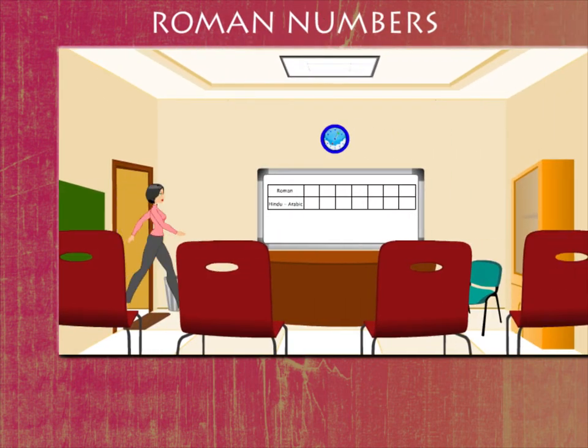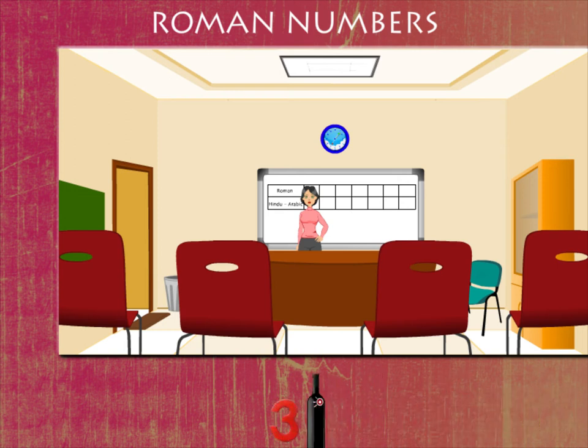Roman Numbers Teacher Mini is here to teach us the Roman Numbers.